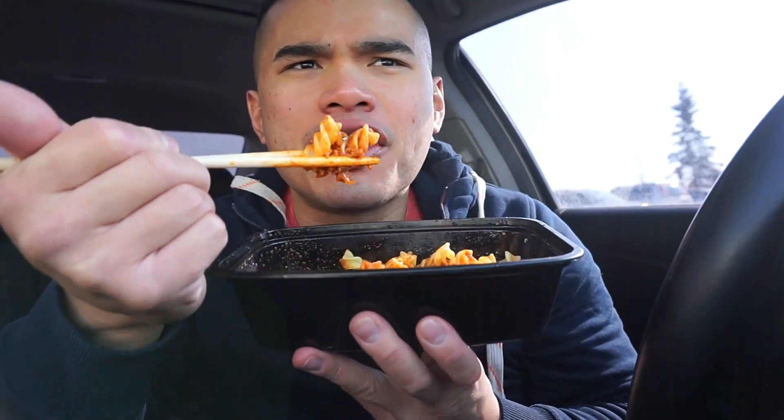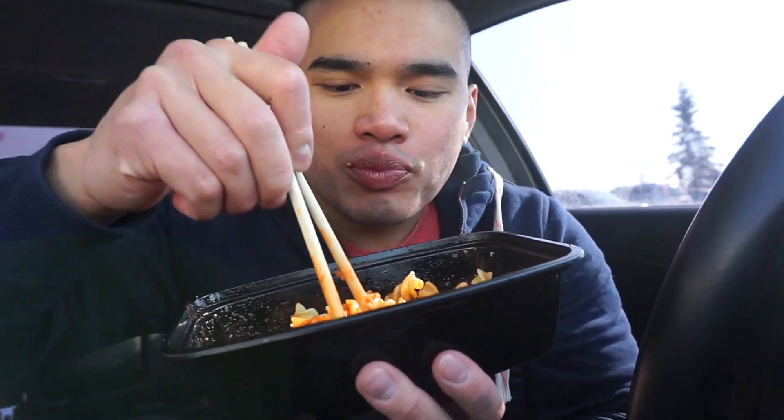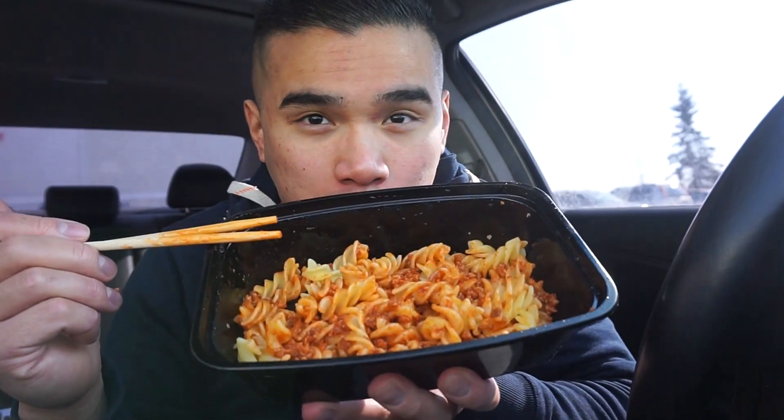I'll say this is your standard pasta, sauce, fish sauce, sugar, onions — Vietnamese style. Yeah. When you put fish sauce in anything, that's Vietnam. Verified.